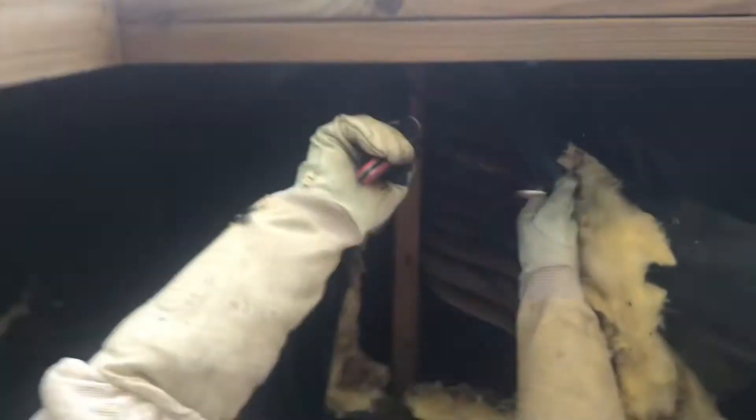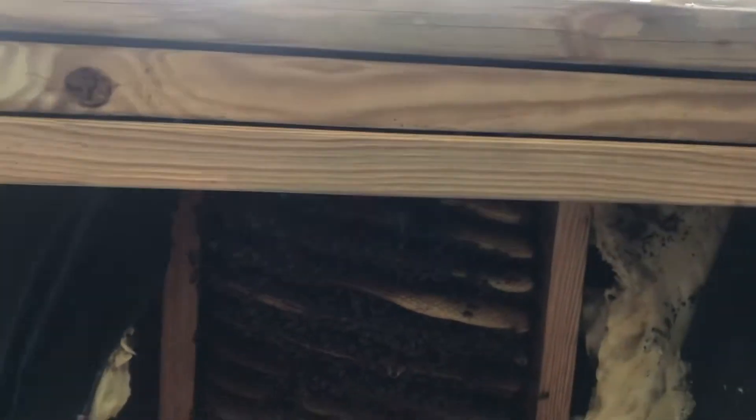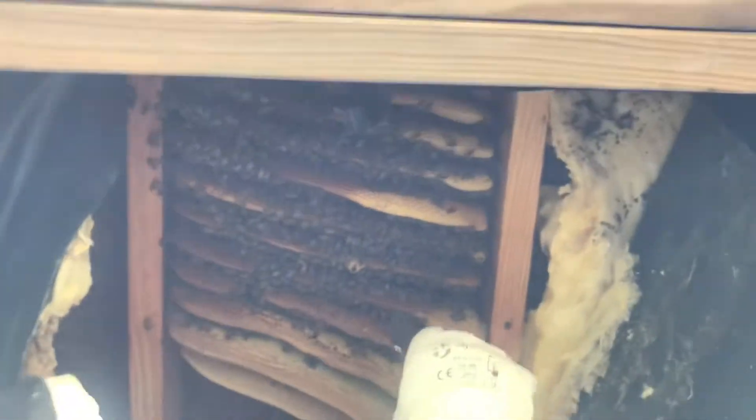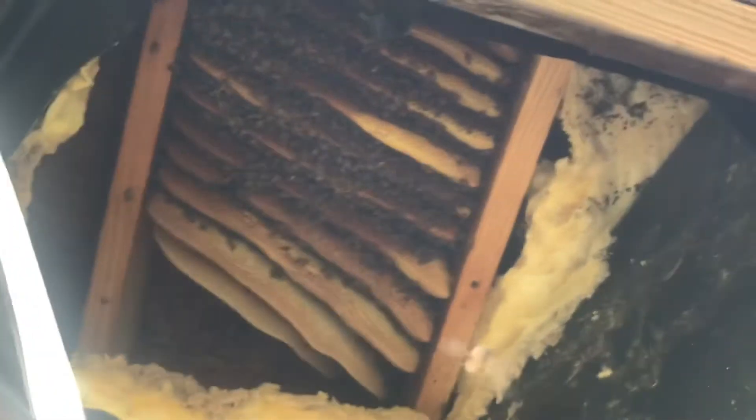I think y'all can see the hive. We do have some honey stores here — I'll try to get these out from this house and rescue these bees. Looks like they've been here a few times. We've got an open queen cell there, open queen cell here — so they've swarmed once before. Hopefully we'll find a laying queen and some larva. We'll let you know what we've got.